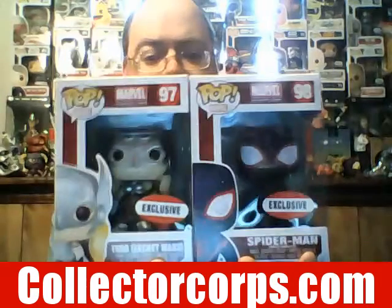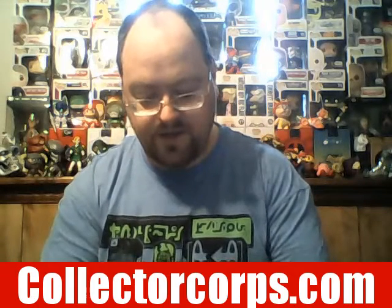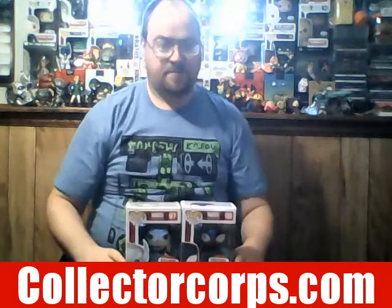I refer to her as Lady Thor — that's just how I grew up. This is really, really cool and very awesome. We're going to display these. Well, there you have it. I love the comic book and the t-shirt; I'll definitely be wearing that today.